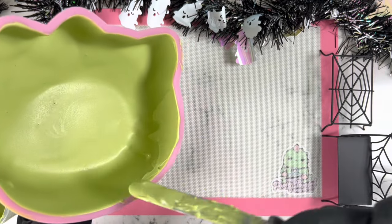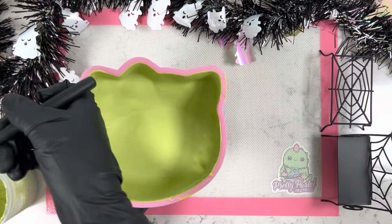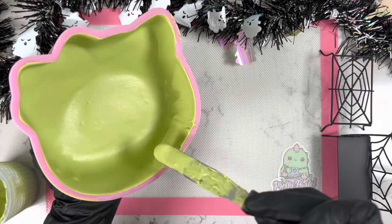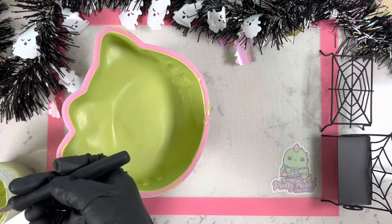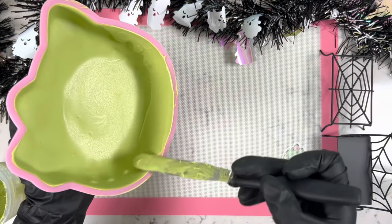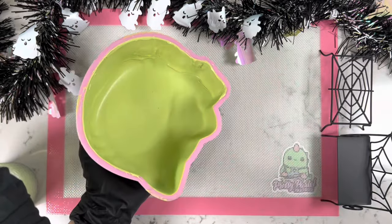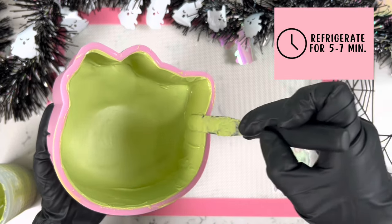This is our last and final step — making sure Hello Kitty has a really strong base so nothing breaks or cracks during the removal process. I'm dipping my spatula inside the chocolate and using one side to move it all around the edges. As we do this, always go back to the top of the mold and scrape off that extra chocolate. This goes back into the refrigerator for about five to seven minutes.